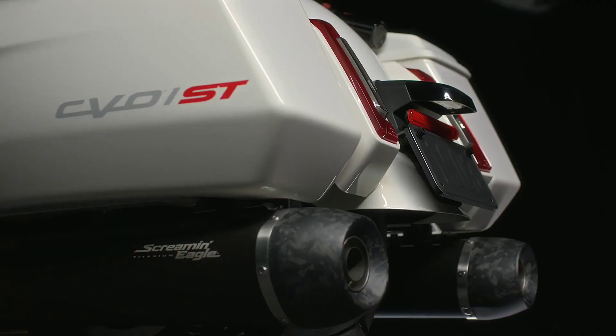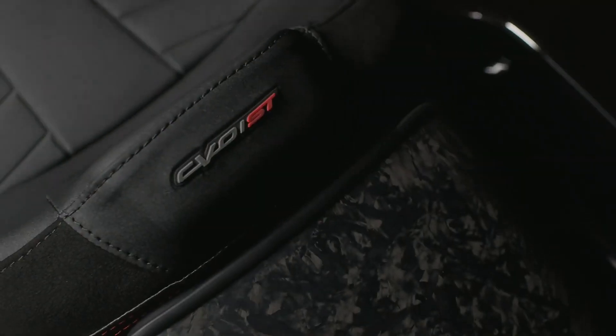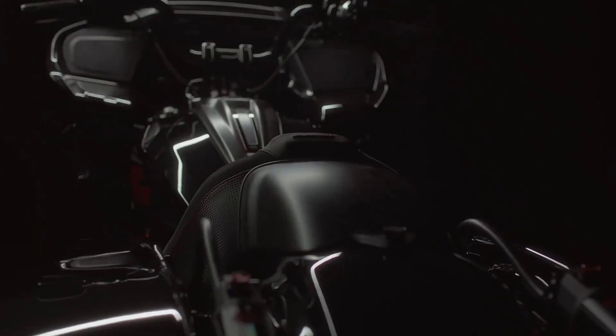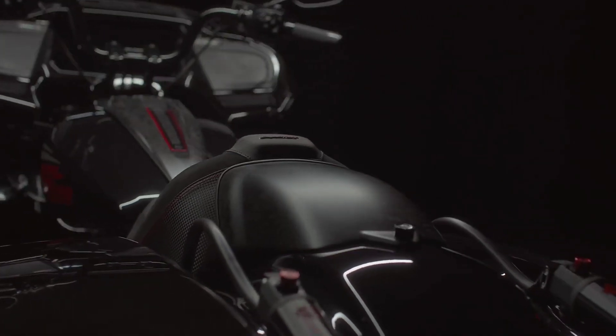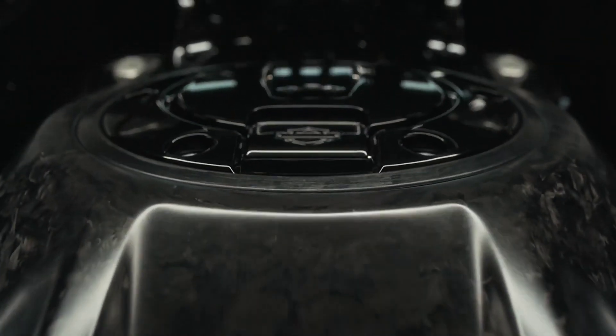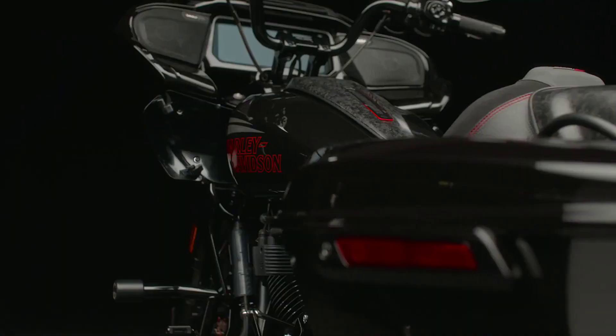The front fender, the console, the muffler, end cap, and the seat cowl are all made from forged carbon fiber in a satin cloth. It's something that screams performance — any carbon fiber does. With this being laid in there organically, no two patterns or no two parts are going to look exactly the same.